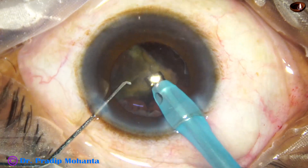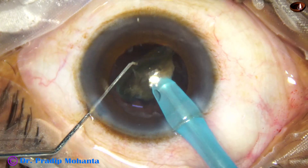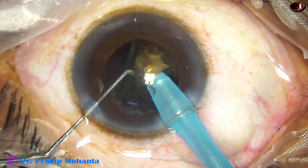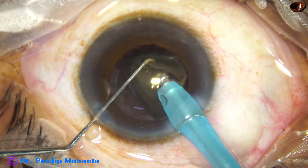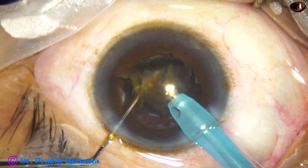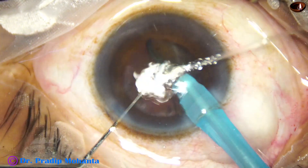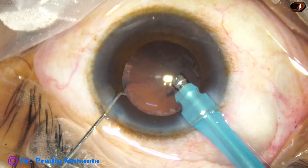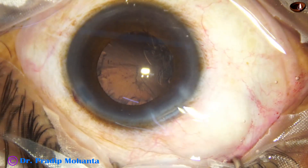Care is taken to maintain the anterior chamber depth at all times. This is the last piece. At this time, I detach the epi-nucleus and use it as a contact lens to protect the posterior capsule — the epi-nuclear shell has been detached and it is protecting the posterior capsule. Once the nucleus is removed, with a lower vacuum of about 400 millimeters of mercury, this epi-nuclear shell is removed.